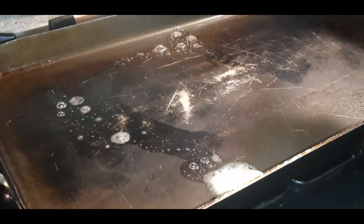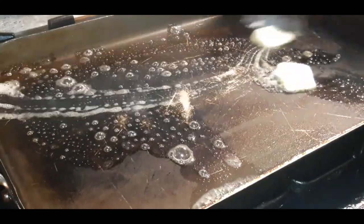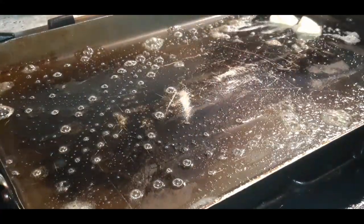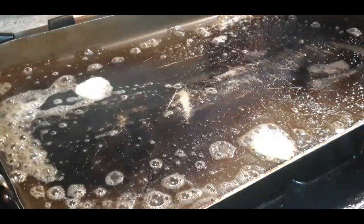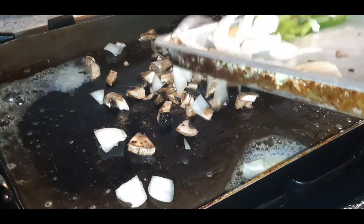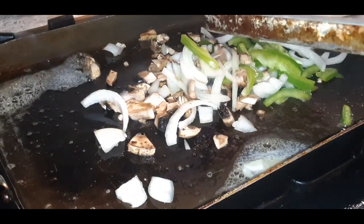The first thing we are going to do is melt some butter. Butter makes everything better! Alright, so now we've got our butter, my favorite pan is already hot, so now I'm going to add my veggies — onions, peppers, and mushrooms.